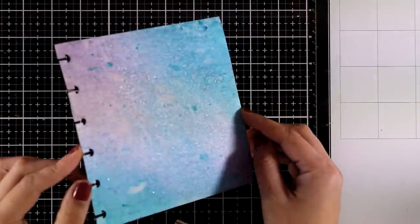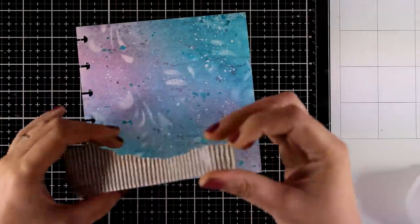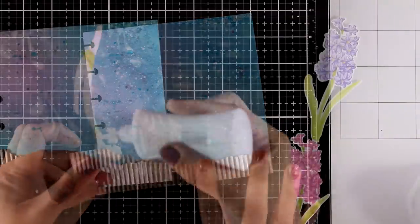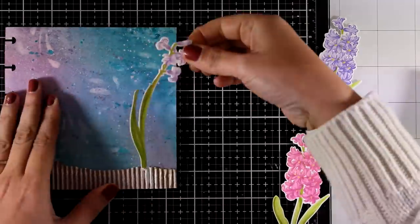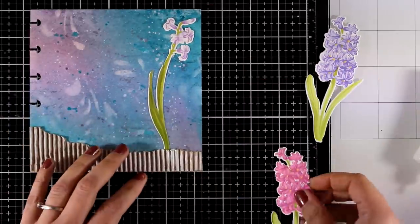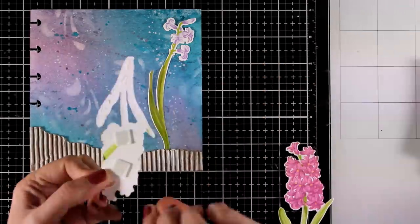Here is a close-up look at how my background is looking, and hopefully you can see all the shine due to the inks I used. I am also going to stick down the piece of paper I prepared earlier with gesso on top. Now finally it's time to stick down my flowers — I'm going to use white glue for the main flower, and for the rest of the flowers I have foam squares at the top to add a little bit of dimension, while the bottom I'm going to stick down with glue.